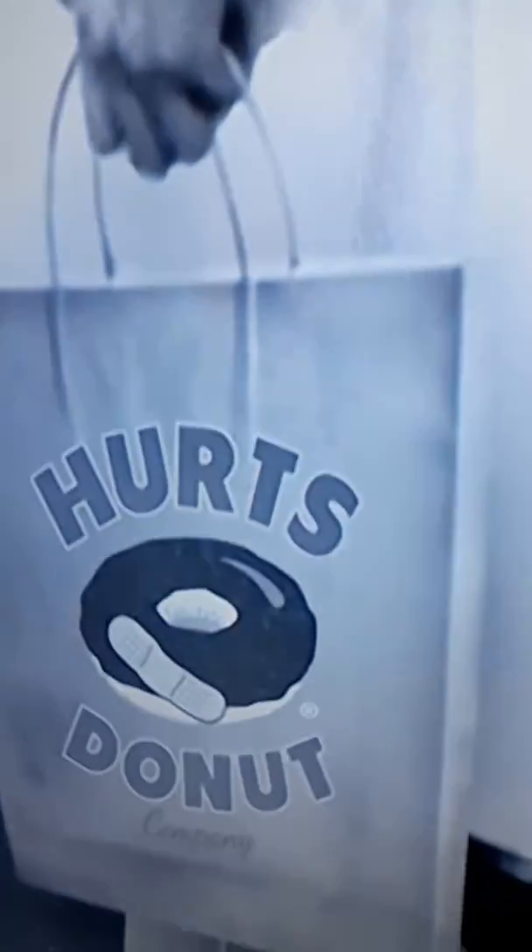Tell me about the name. You want a Hurts Donut? Yeah. Hurts Donut! I shouldn't — why didn't I think of that?